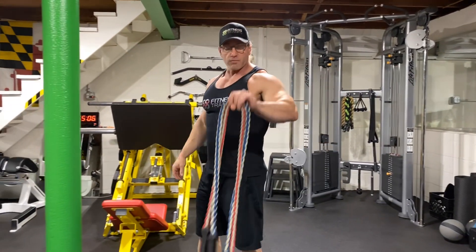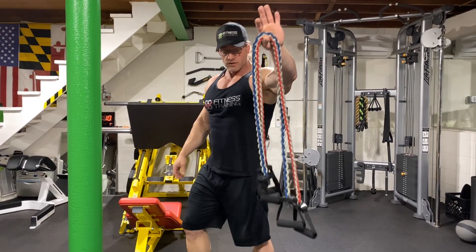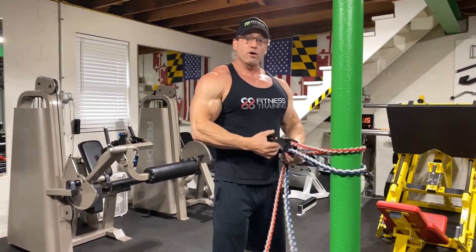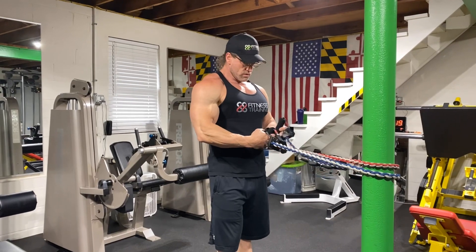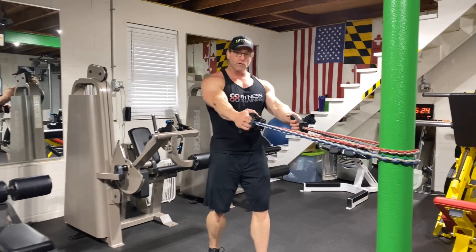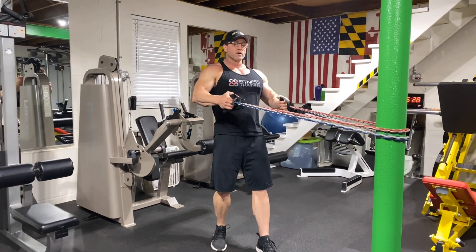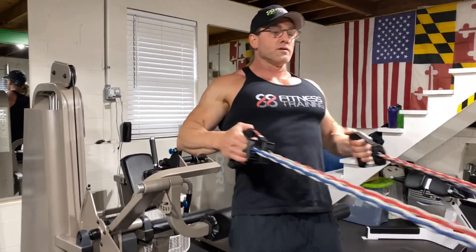The next one — we did some pull downs to start, we're going to do some rows next. I've got my double band here because I think one is going to be too easy, so I'm going to go ahead and start with two. You're going to have to take a staggered stance, like so, anchor yourself so you can row and squeeze that back. Stretch it out here and then squeeze it here, just like so.